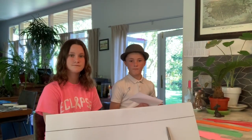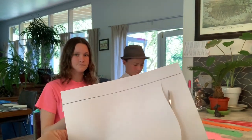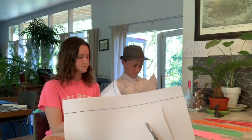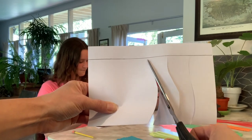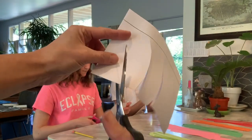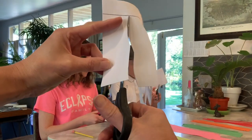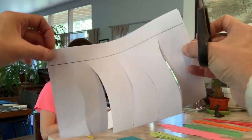So first one I'm going to do — Maya and Danny, you can start if you understand — you're going to cut up to the line. One, two, three, four, five. So I've done five cuts up to the line.